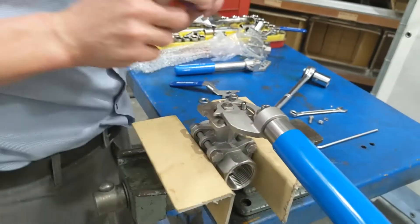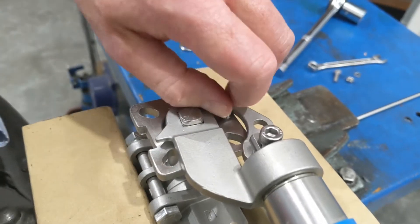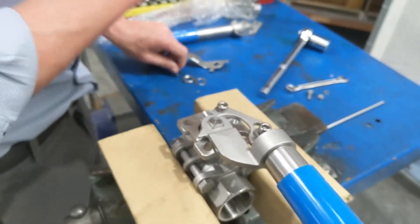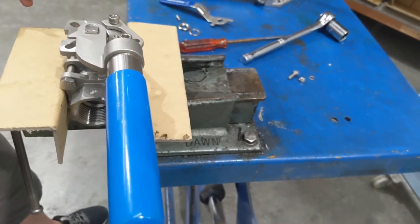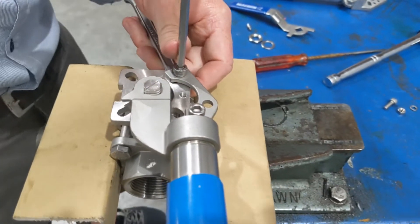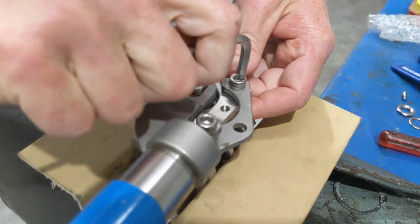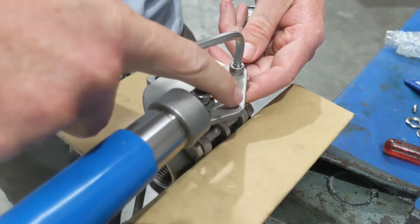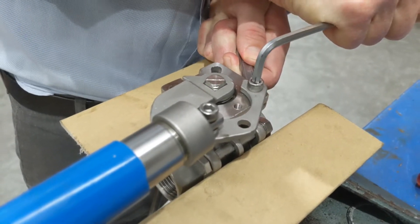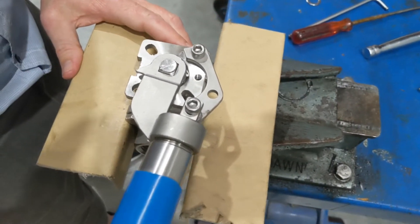I'll just loosely put this in — oh, I should have mentioned, we also need to remove the stop pin. Stop pin is now out. It's important to tighten this socket head screw and bolt right up. That will make sure when you pull the handle back those two holes line up. Use a 10mm spanner on the bottom to tighten it up.